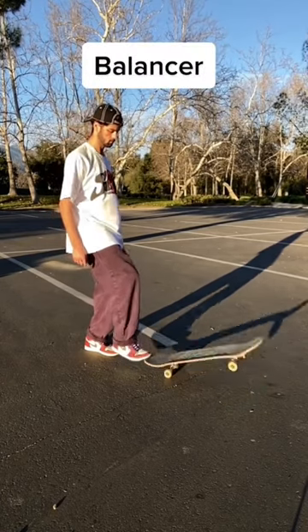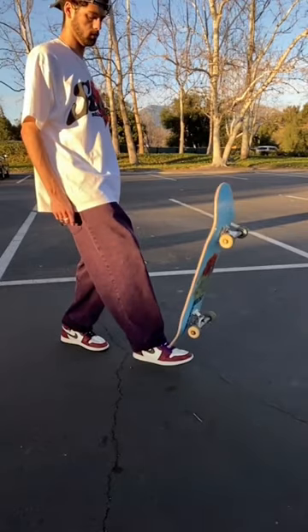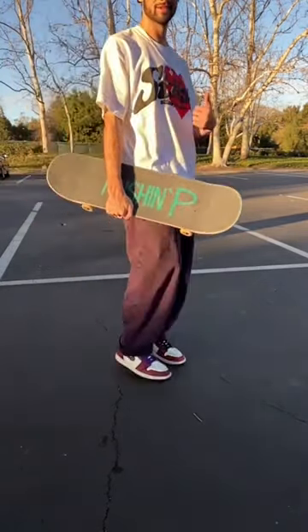Next up is the balancer. This one's a little tricky but super satisfying when you get it. Just press the board down in a way where it balances on your foot for a second, then kick it up into your hand. And now all of you know.